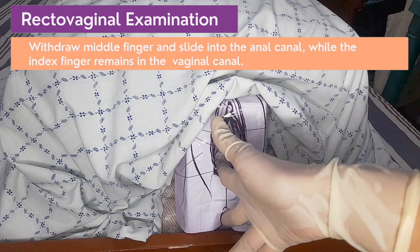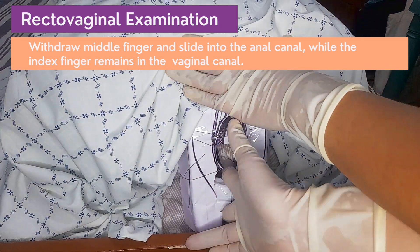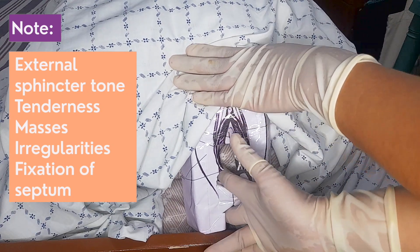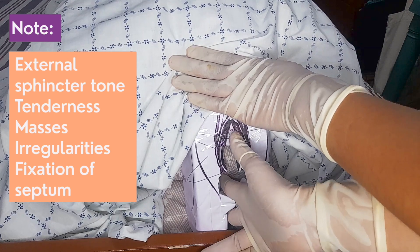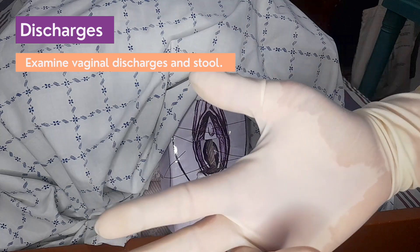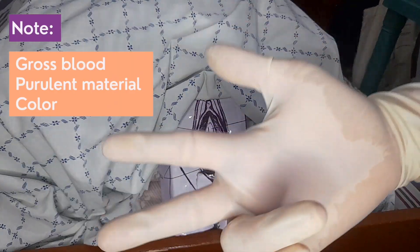Withdraw the middle finger from the vagina and insert it into the anal canal while the index finger remains in the vaginal canal. Evaluate the tone of the external sphincter muscle, tenderness, masses, irregularities, fixation, or mobility in the recto-vaginal septum and rectum. Remove and examine both fingers for evidence of blood, purulent material, and other alterations in color or consistency.